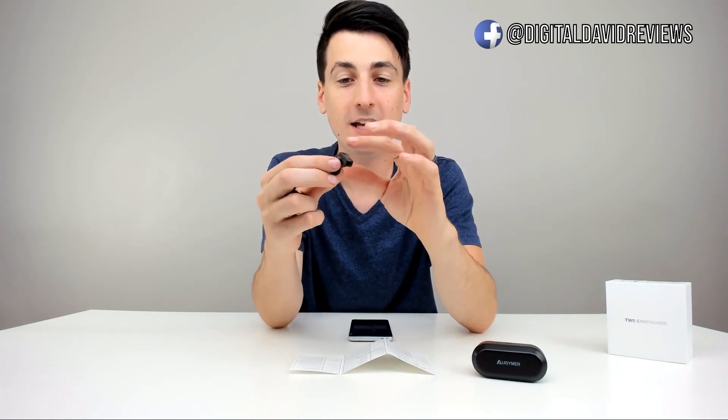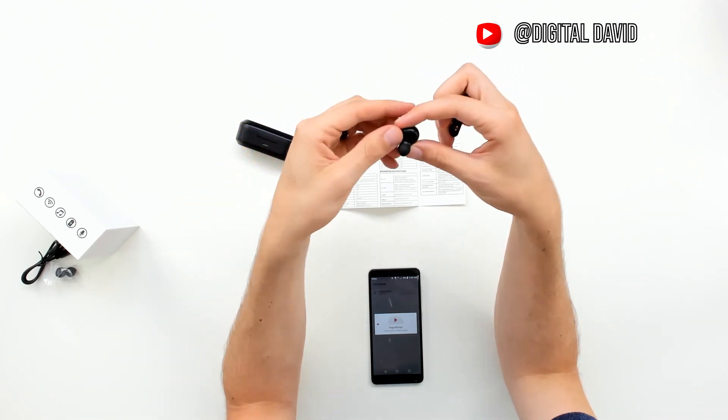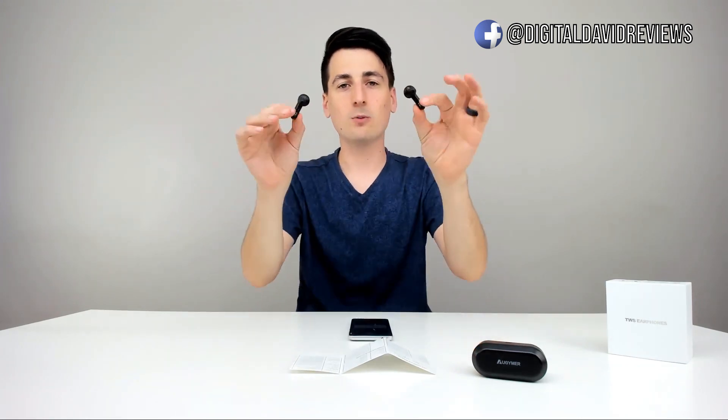I got the earbuds out of the case — I'm already wearing them and they're already connected to my phone. They fit great, I'm really happy with how comfortable they are, and they're super lightweight. They each have one simple button on them at the top to press, so it's easy to find and use, and they both have an LED indicator light. They're also marked left or right, and have a little magnetic clasp for charging in the case. We can shake, shake, shake and they're not going to fall off — so we can use them for exercising and working out.